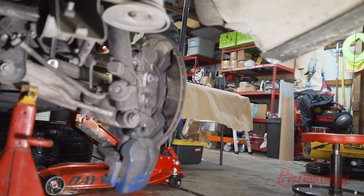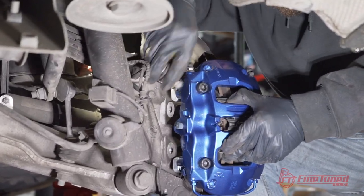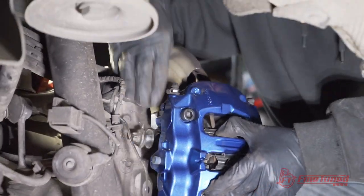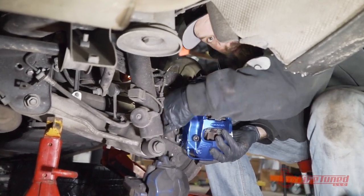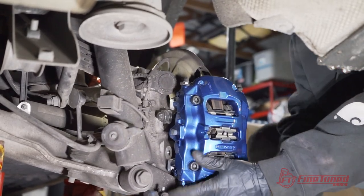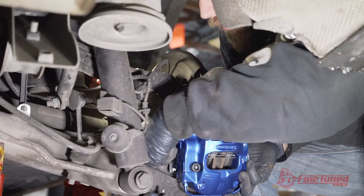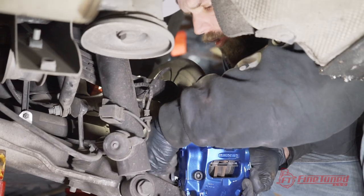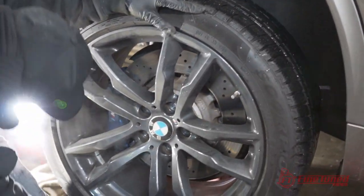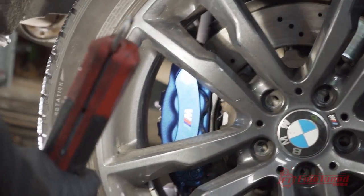Let's grab the new caliper and see if it fits. We'll reuse the original bolts. Keep in mind when you're doing this, pay attention to the bleeders — they should be up on the top. Don't make that mistake; it would be a bad mistake to make after you get them all on and set. So the top one started, we'll grab the bottom bolt. Plenty of room — that's actually more room than the factory brake. Perfect, lots of clearance.